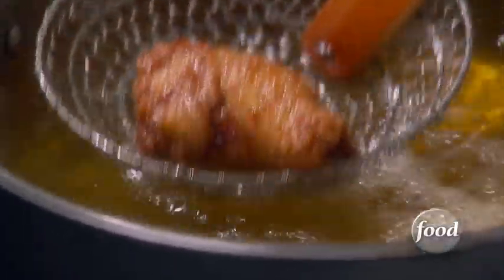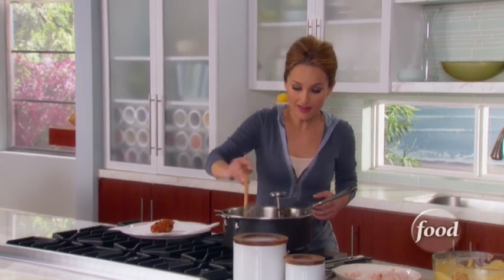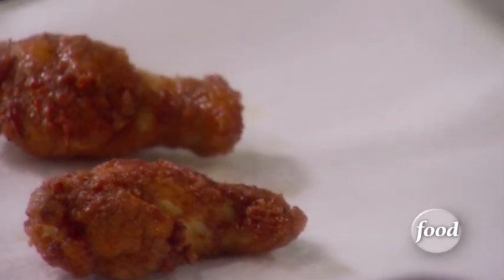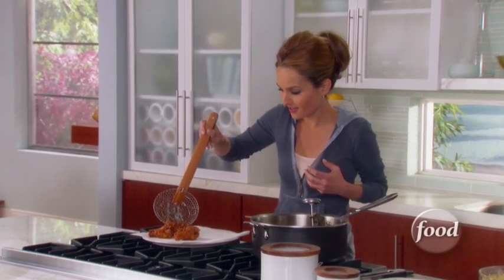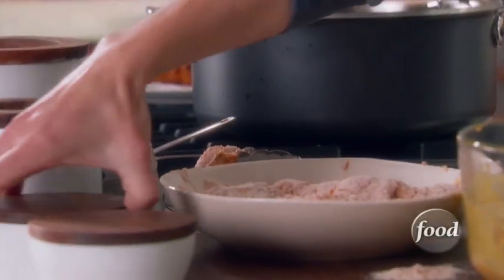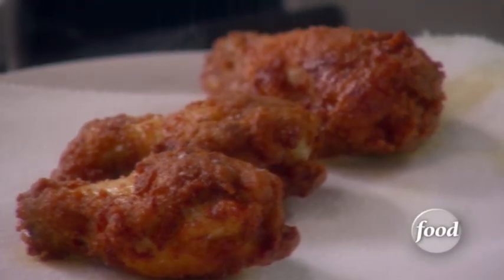Oh they look good! You're going to get a nice golden dark colored crust from all the curry powder and paprika and cayenne. Right when they're hot, I like to add a little bit of salt so you get a nice salty crust too. You hear that crispy crust? That's what you want.